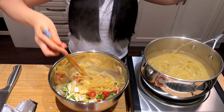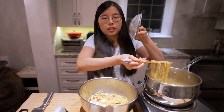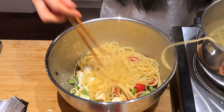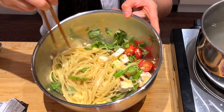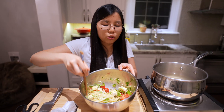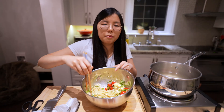The pasta doesn't need to be drained. Directly into the bowl, stir it up. The heat from the pasta will hopefully, as Song Shikyung says, melt the brie. The brie is not melting yet... Song Shikyung!